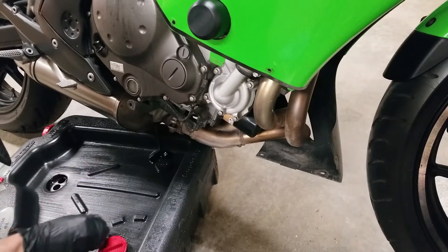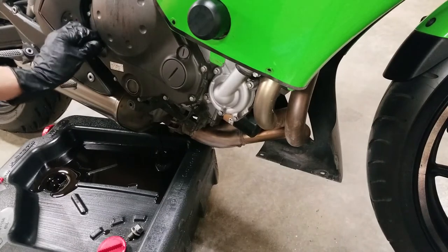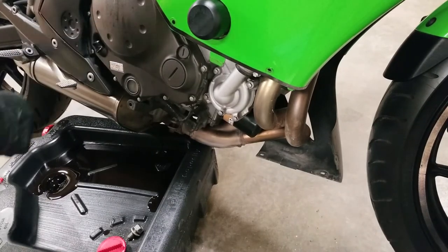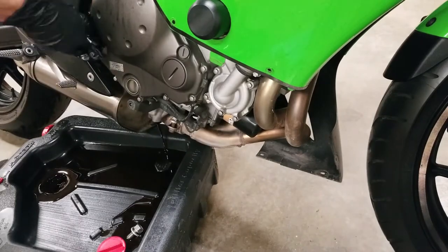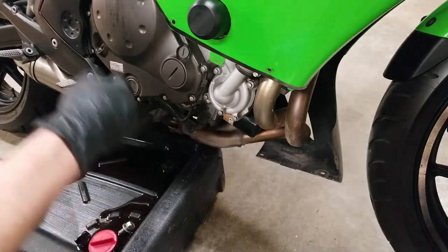I'm going to pull it quickly. While that's draining, I'm going to loosen the fill fastener right here. If it's really tight, I might have to get some tools on. I'm also going to lean the bike vertical to make sure I get all the oil on the other side.